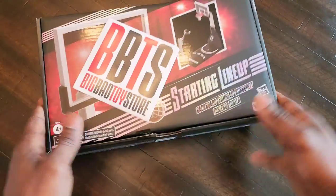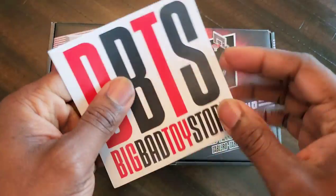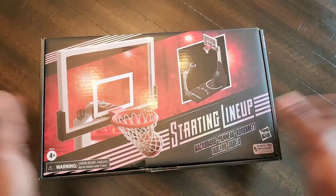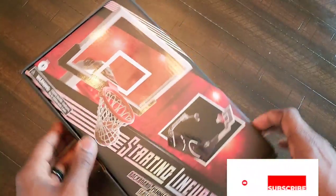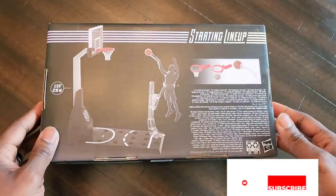Yo, what's up people, hope you're having a good day or good night wherever you are. So what do we have here today? We got a BBTS sticker — you get these free when you place an order from them. But today we have the Starting Lineup backboard from Hasbro. It's been a minute since I've bought anything from Hasbro.